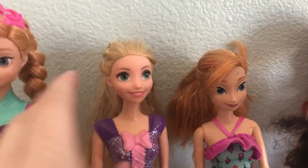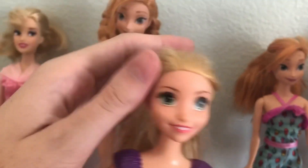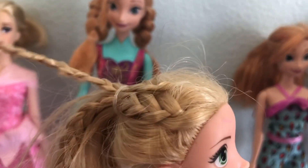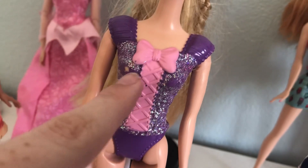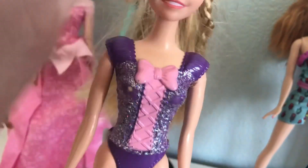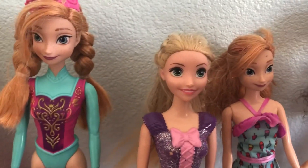Here we have Rapunzel. I actually got her new. Her hair is dry but it's at least in little braids and ponytails. Her face is fine, little mark here. Some of the glitters come off over time because dolls age naturally, and sometimes it's just from wear from videos. She had a skirt, I still have it, it's just in some of my other storage bins.